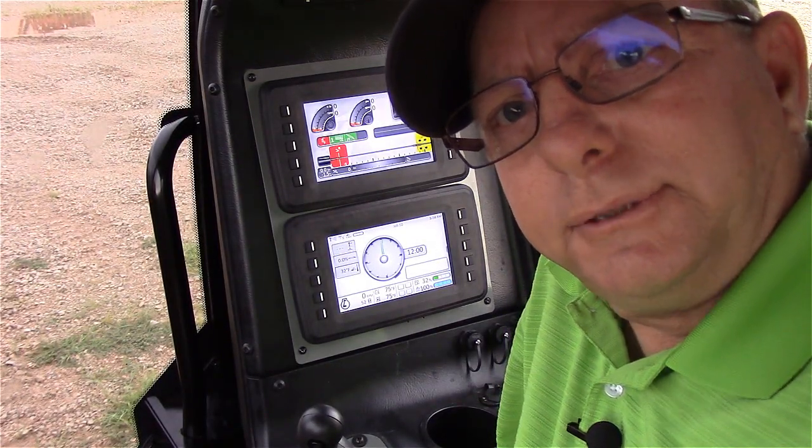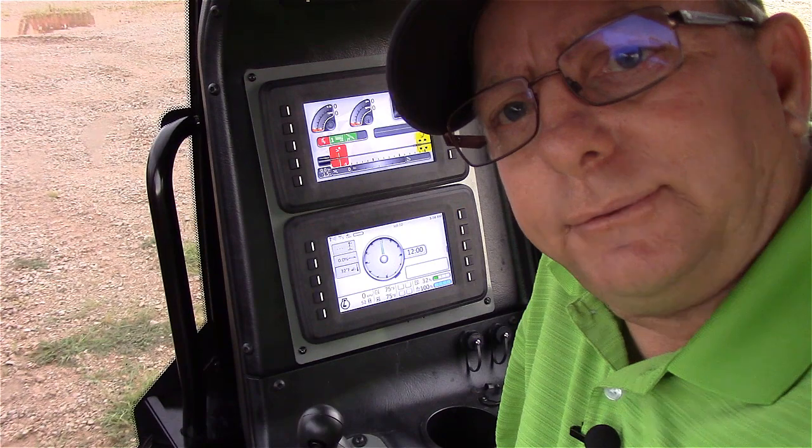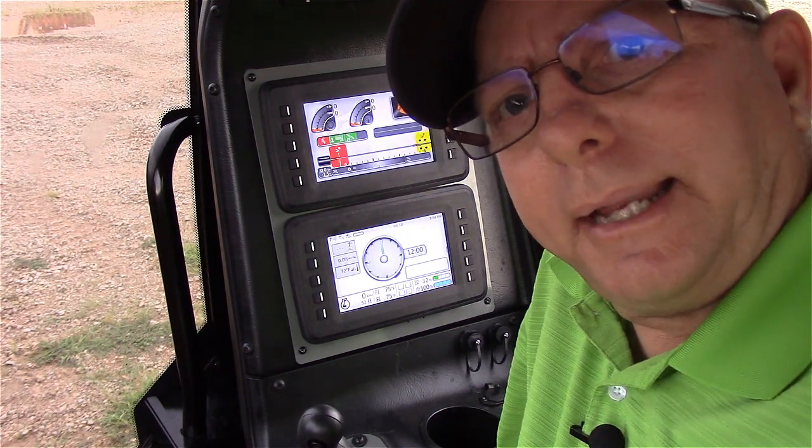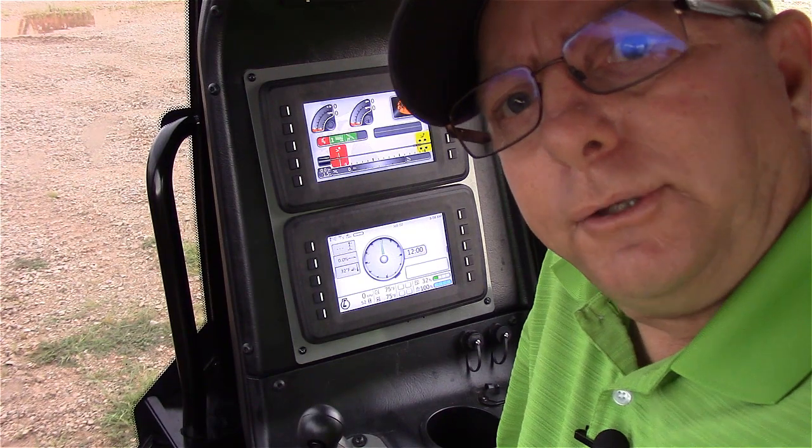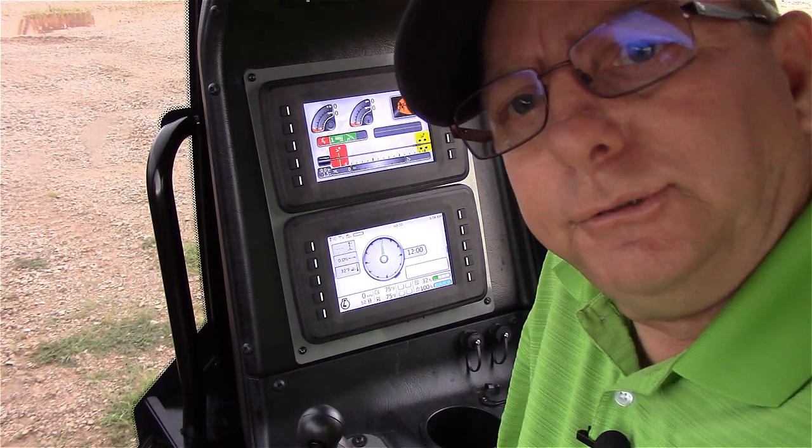Hi, this is Ricky Harbour, Senior Training Specialist with Subside Electronics. I'd like to take the next couple of minutes to show you how to perform an update on your integrated display in your JT40.